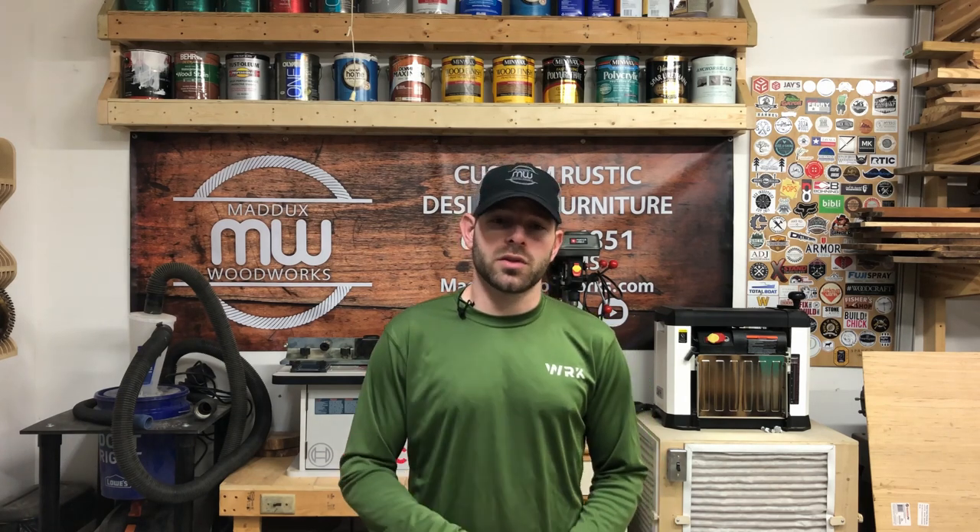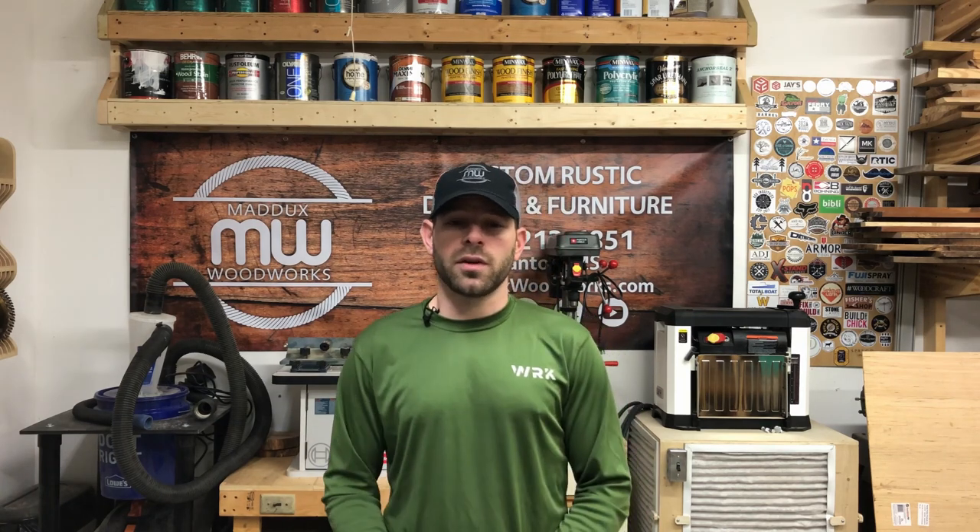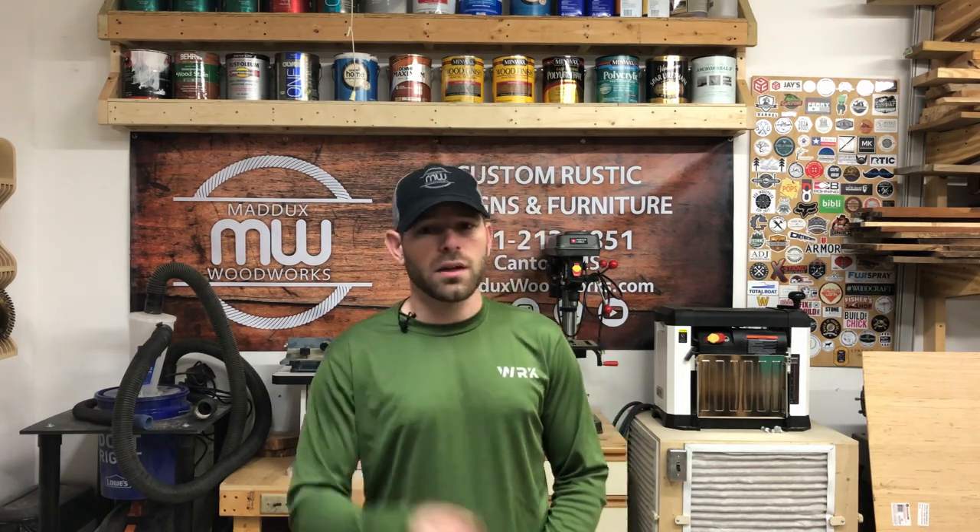Having good organization has really helped our efficiency in the shop. We will continue to have more shop upgrades and storage solutions in the coming videos, so if you haven't already, go ahead and hit that subscribe button and the bell notification. That way you won't miss out — thank y'all for joining us on another video, we'll see you in the next one.